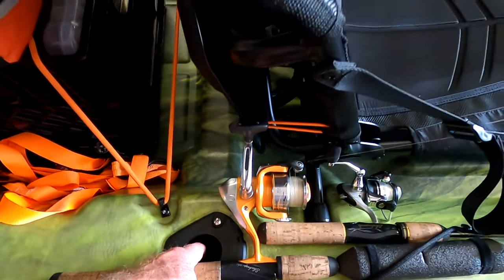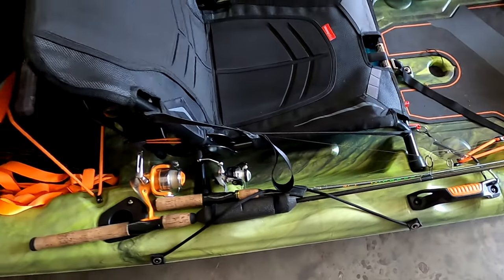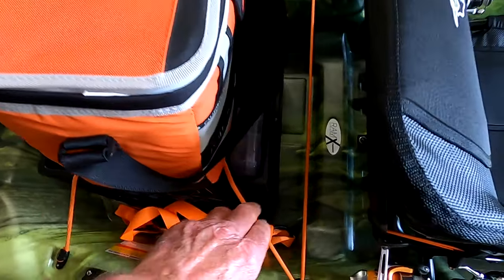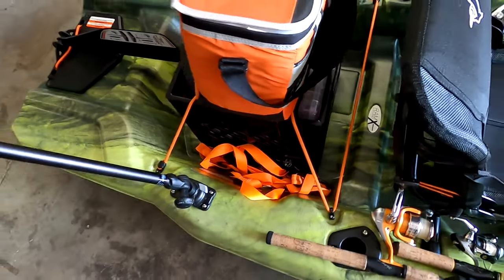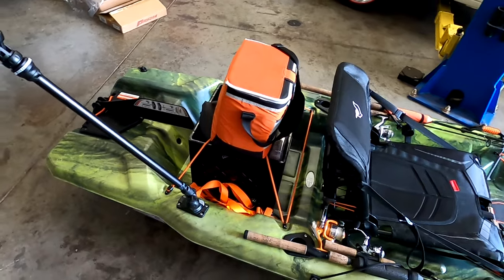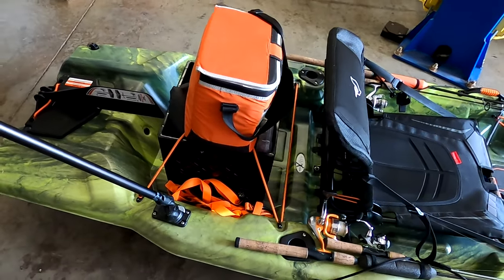I leave my smaller rods laying up front when I'm fishing. There's a really big storage area in the back with bungees, and I just got a milk crate from Home Depot for about 12 bucks. I've got some fishing tackle and gear stored in there.